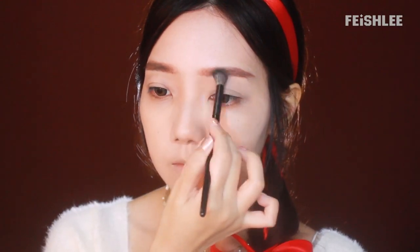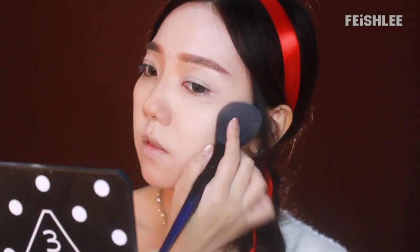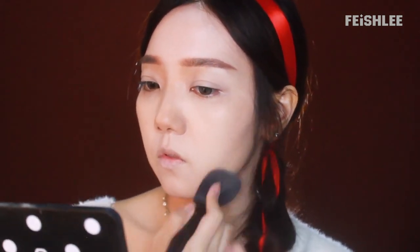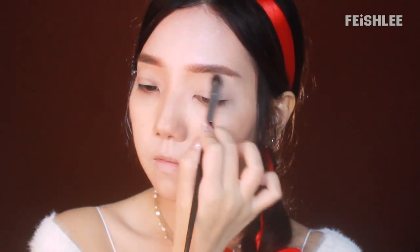It's time for the face contour. I'm going to contour my nose first by using the shading powder, starting from the side of my nose and blending it down to the nostril. Since I have a chubby face, I'm going to focus more on the sides. It helps to apply more shading powder around the cheekbones to create a slimming effect. I'm going to apply some onto my jawline and forehead as well.